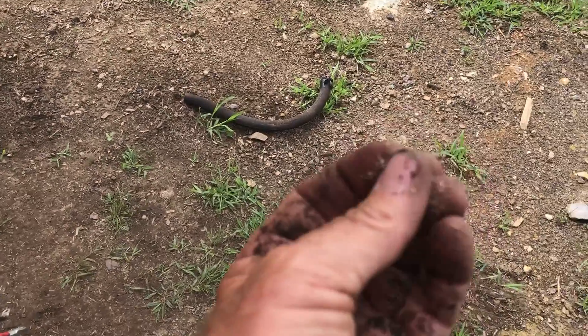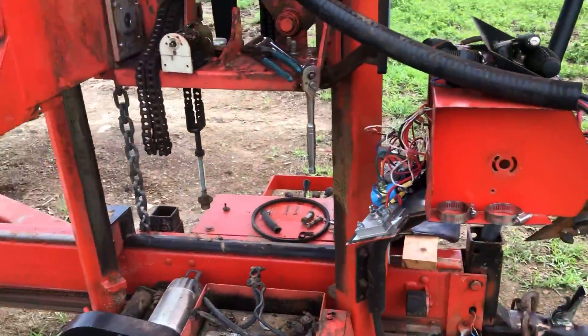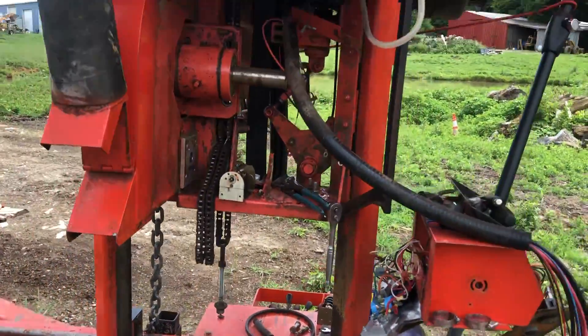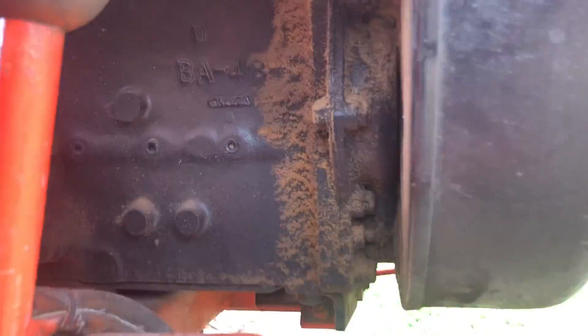See, that eighth-inch blade doesn't produce big chips like a quarter-inch circle mill — it produces fine powder and just gets everywhere. You can see it all stuck to the motor and stuff. That's what you're dealing with.